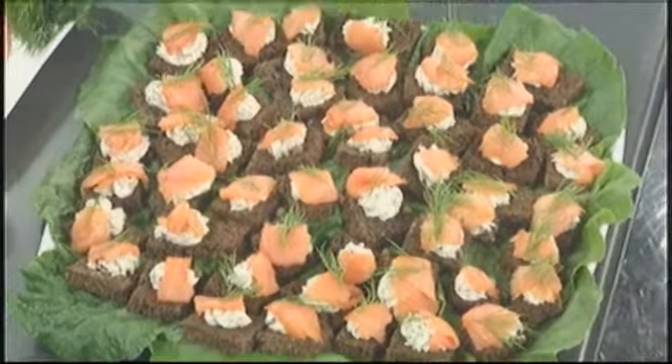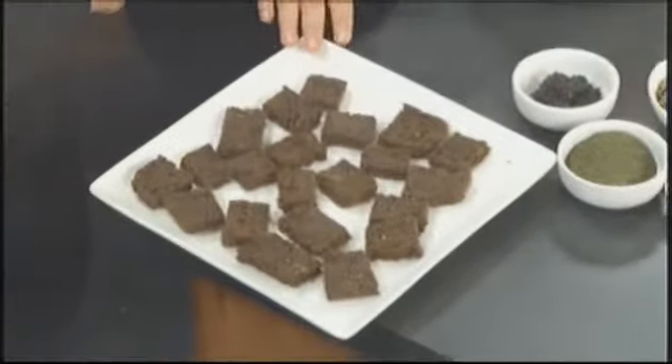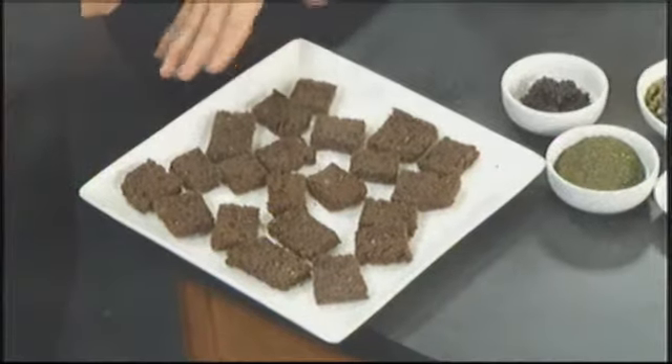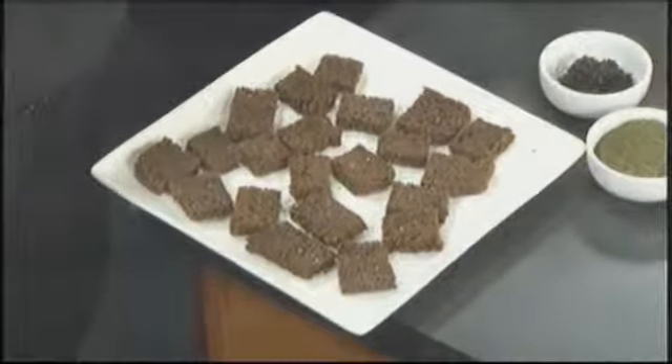These are toast points — pumpernickel toast points. All that is is a fancy name for a little piece of pumpernickel toast. It's a really great base for appetizers like this because it's really sturdy and also pretty healthy. All you do is take pumpernickel bread, cut it in the size you want, toast it until it's extra extra crispy, and pull it out of the oven.